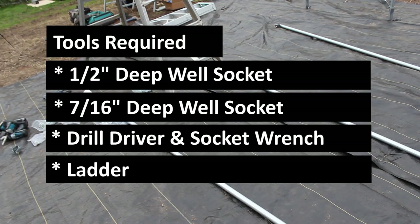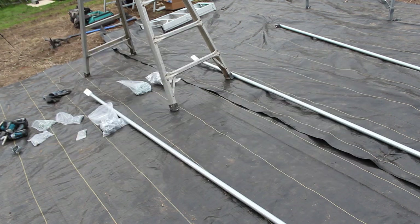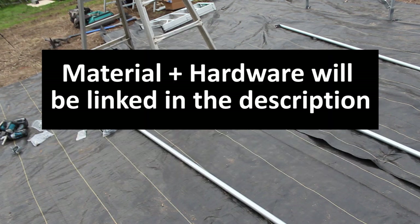The tools you'll need to complete this task are a 1½ inch deep well socket, a 7/16 inch deep well socket, a drill driver, a socket wrench or impact driver, and a ladder. For the material, I'll have links in the description for where you can find it.